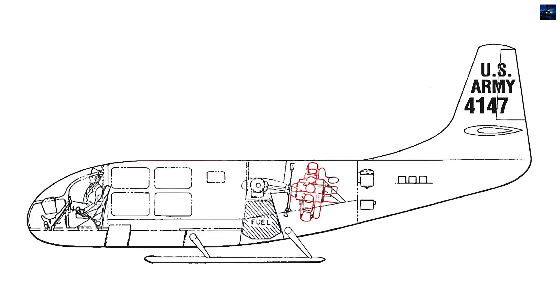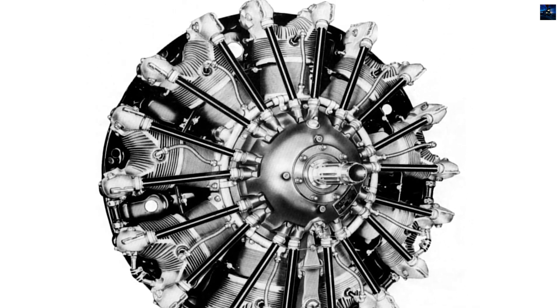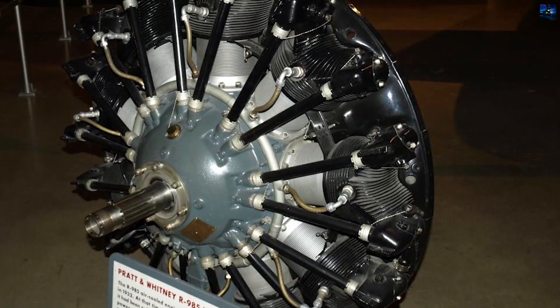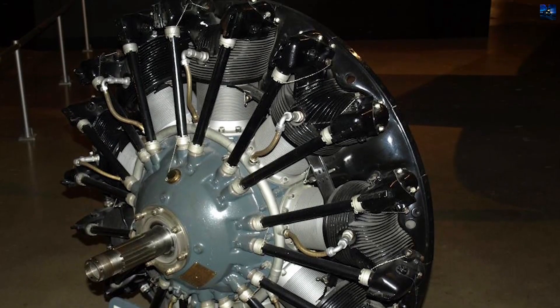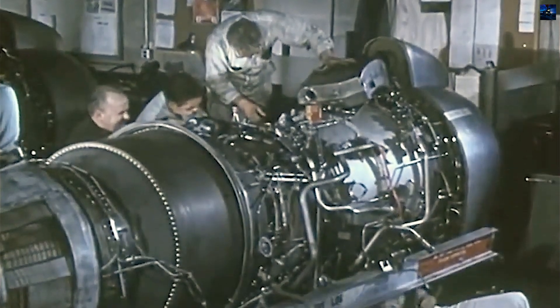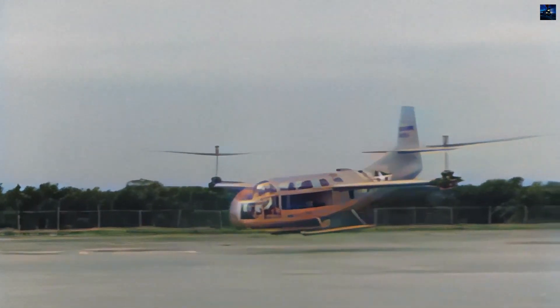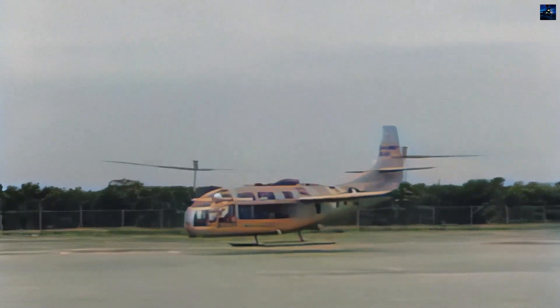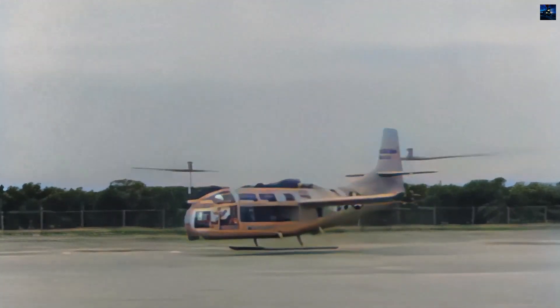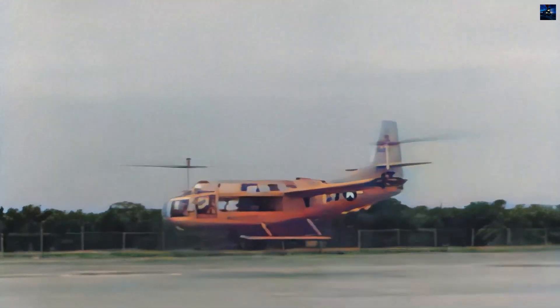The data and experience from the XV-3 program were key elements used to successfully develop the Bell X-15, which later paved the way for the V-22 Osprey. The sole remaining XV-3 prototype, serial number 54-148, survived to the 21st century and was restored by Bell Helicopter. It was then transferred to the National Museum of the United States Air Force in Dayton, Ohio, where it is currently on display.